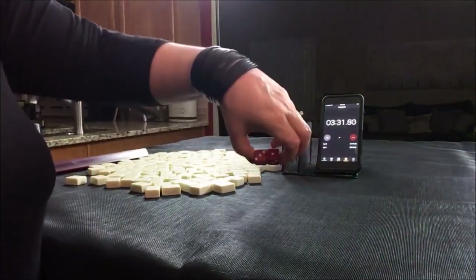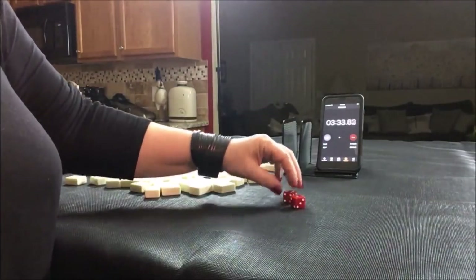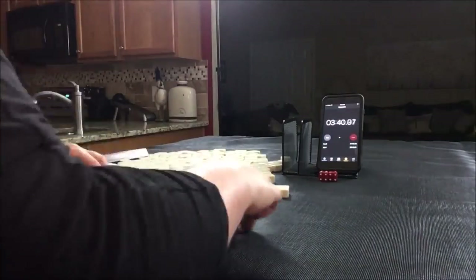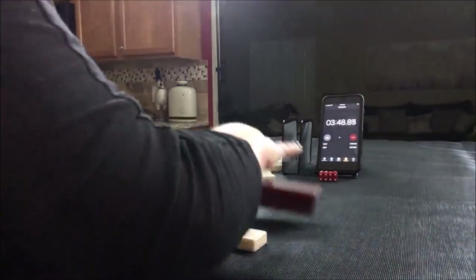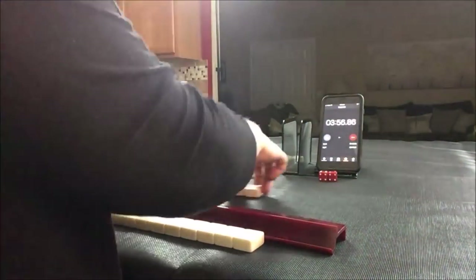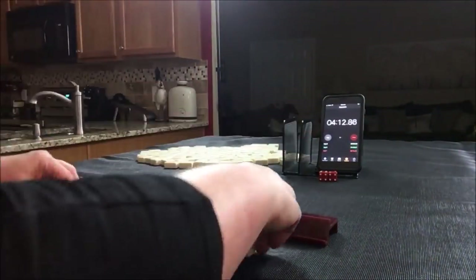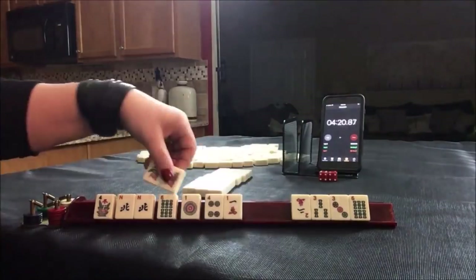I rolled a 4, so we're going to be player 4, north seat.